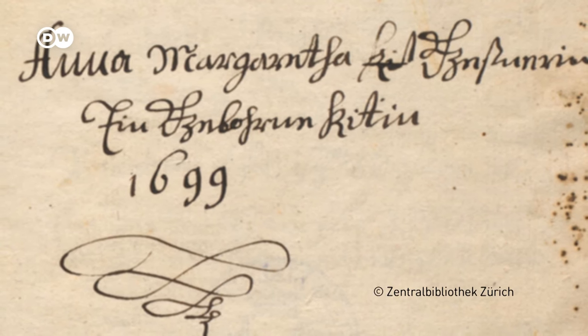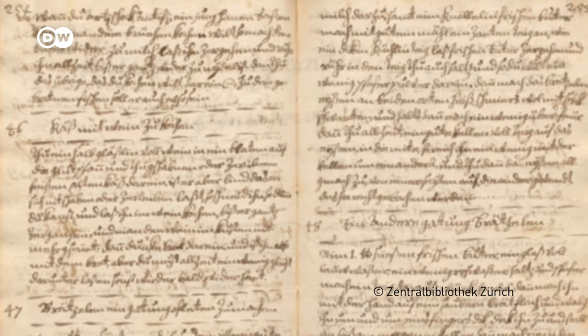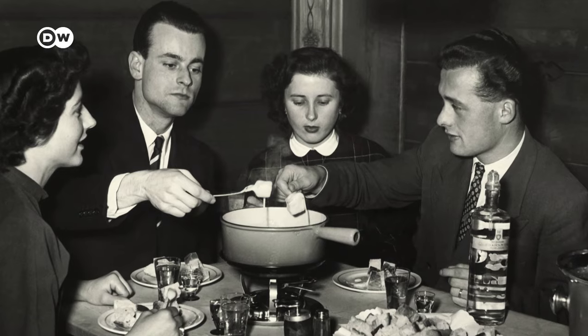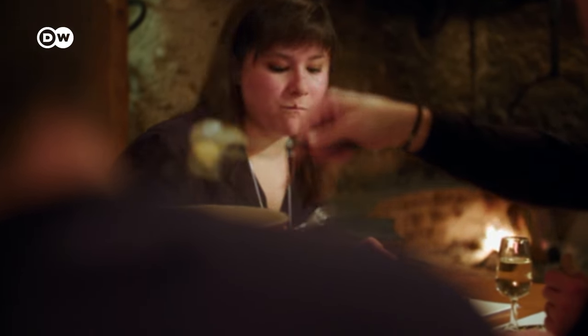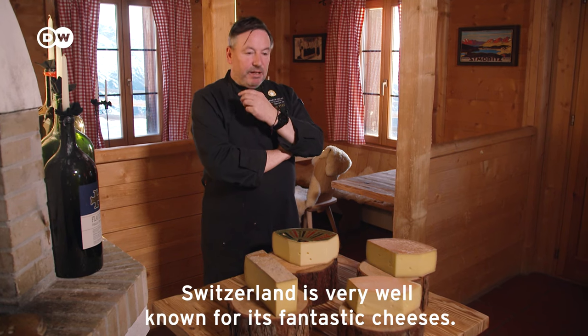A Zurich cookbook boasts what is probably the oldest cheese fondue recipe, dating back to 1699. At that time, however, it was still called 'cheese with wine.' In the 1950s, cheese fondue really became popular and was first embraced by Swiss kitchens. Today it's found on menus nationwide and worldwide.